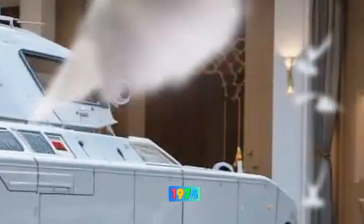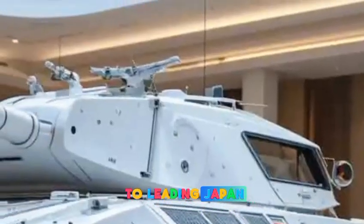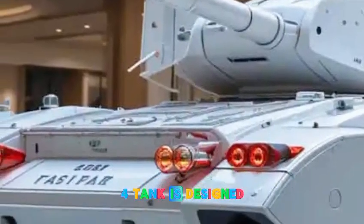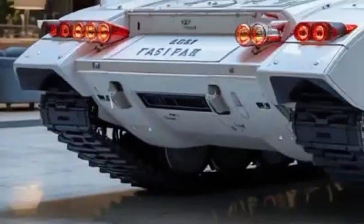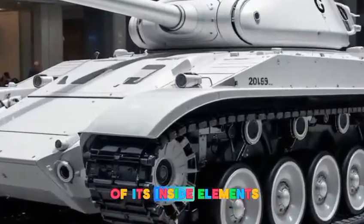By 1974, after years of testing and refinements, it was officially adopted, giving Japan a much-needed technological edge. The Type 74 tank is designed to be agile, well-armed, and highly maneuverable on Japan's mountainous terrain. Let's break down some of its key design elements.